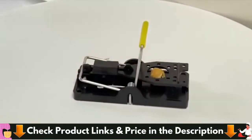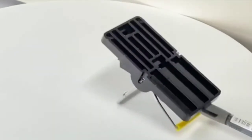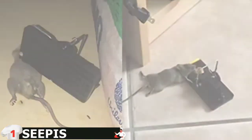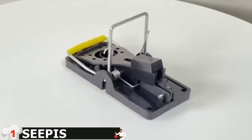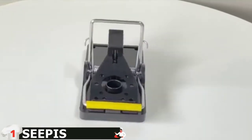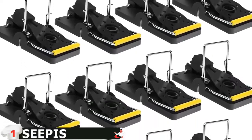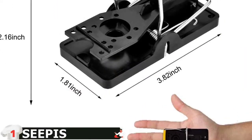Mousetrap with sensitive trigger and powerful spring kills mice faster and effectively — just 15 grams can trigger the trap, ensuring a quick kill. Mousetraps are easy to set up: it eliminates the use of fingers to set up like in traditional methods, avoiding possible injury. You only need to put bait on the cup and press the spring of the trapper until it clips with the ground side and it's done.